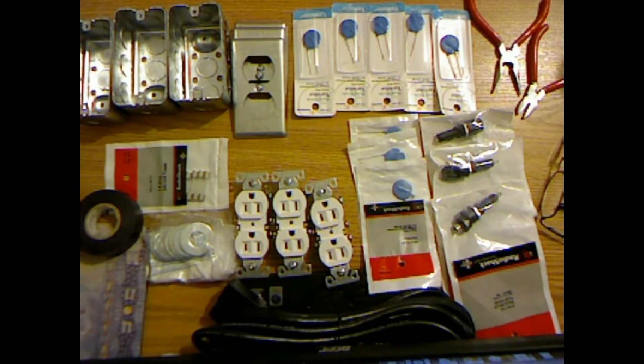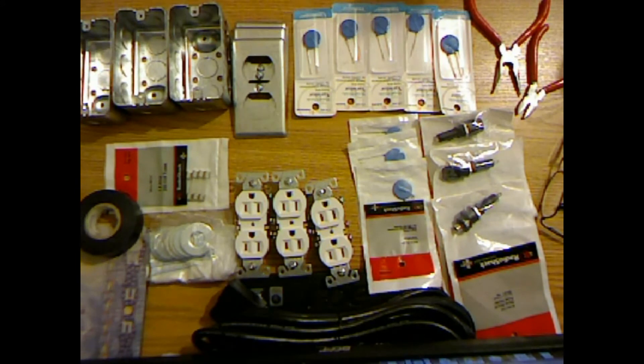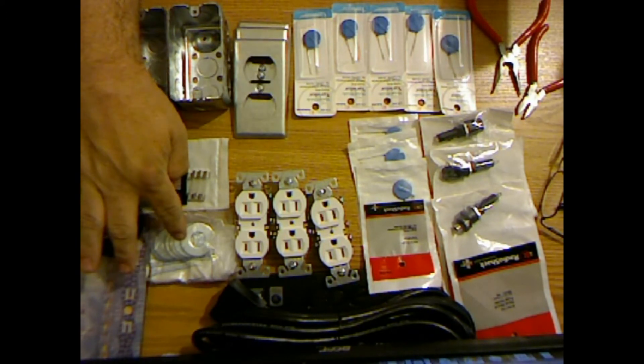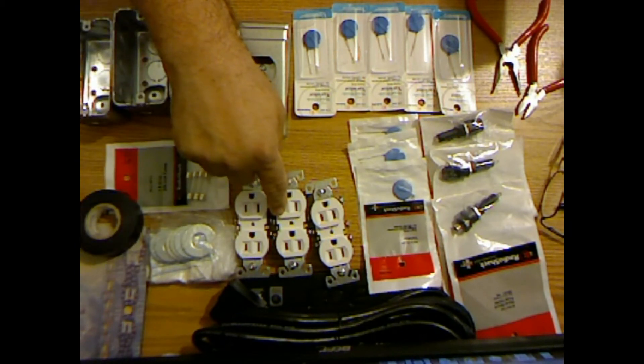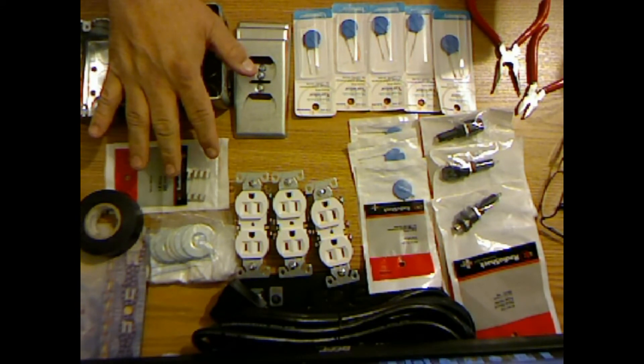Now let me go over a few things. The total cost of this project — there are enough parts here for three of them, but I'm just going to give you the cost to make one. The boxes at Lowe's cost me 96 cents each, the covers cost 65 cents, the washers were 20 cents each, and the plug sockets were 60 cents each. So from Lowe's hardware, it cost me $2.61.